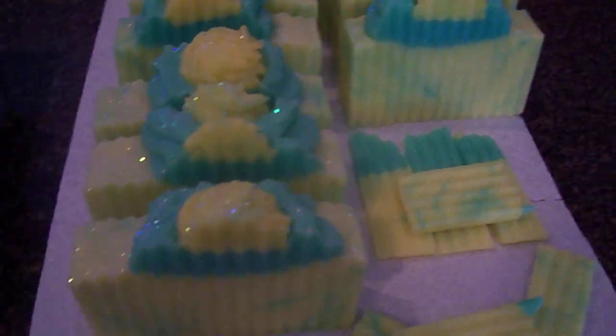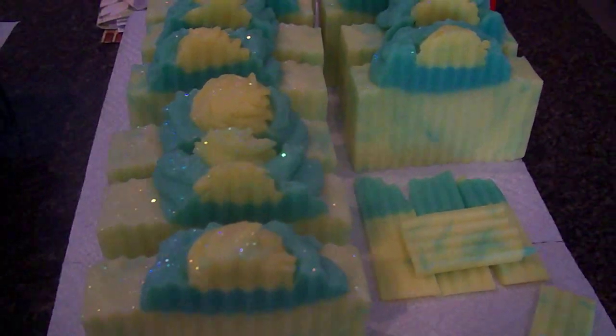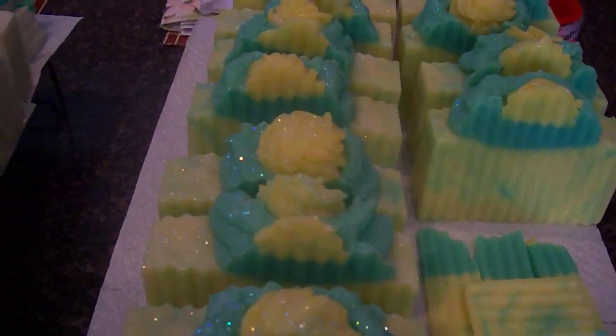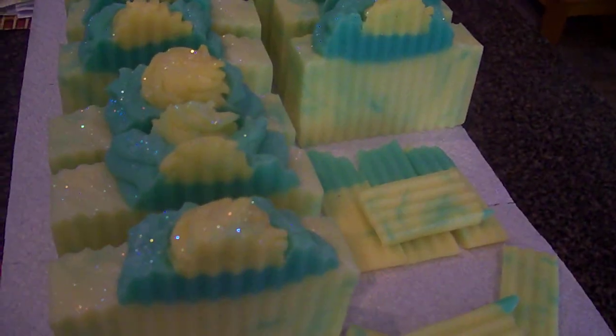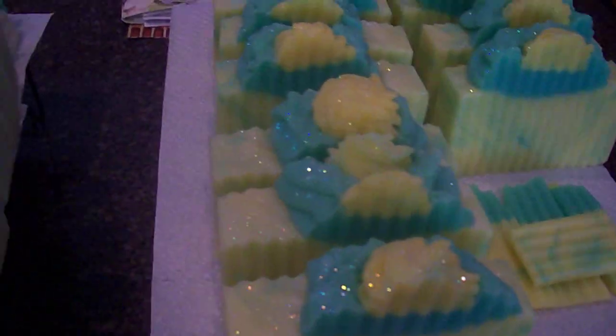It's finally Friday, so I hope you guys enjoy your weekend. It's been a crazy week — I had family come over, which was a lot of fun but they kept me on my toes. Now it's back to soaping, and I think I'm going to work on some cake soaps today. I hope you guys enjoy your weekend and I will talk to you in the next video — bye!